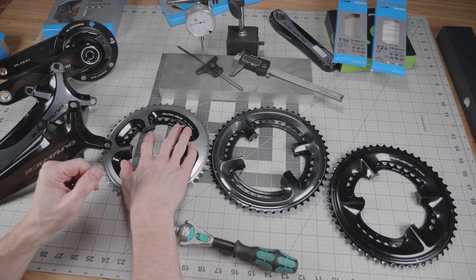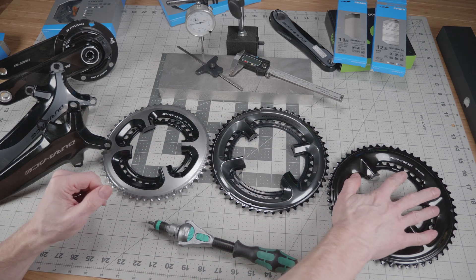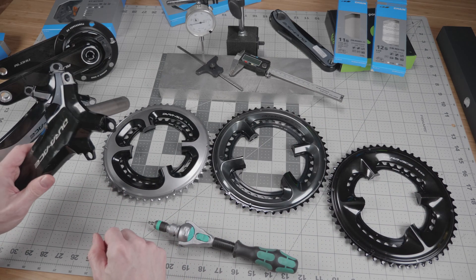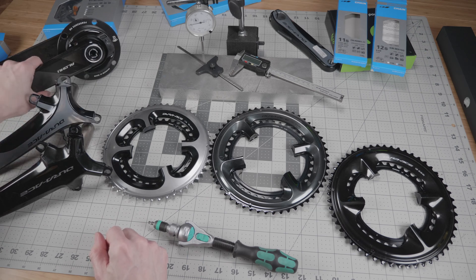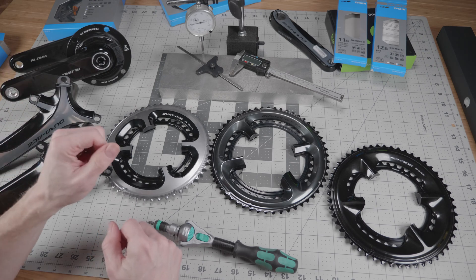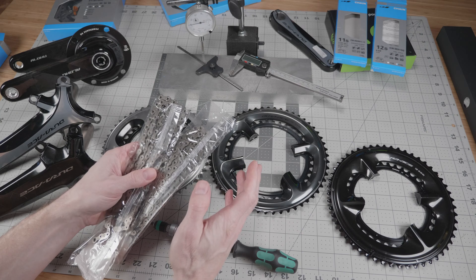Here I've got a set of 9000 chainrings, a set of 9100 chainrings, a set of 9200 12-speed chainrings, the 9200 cranksets, a 9000 crankset, and just for fun we've got the PowerToMax 4S hub with its crankset. We also have 11 and 12-speed chains.